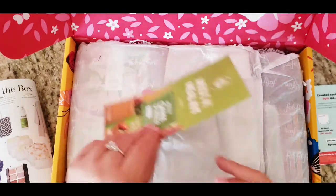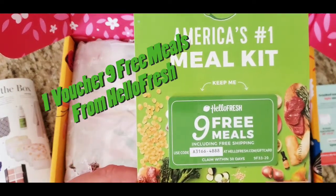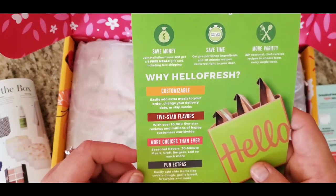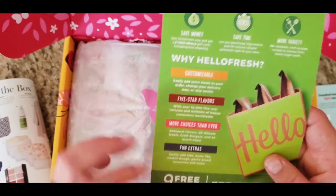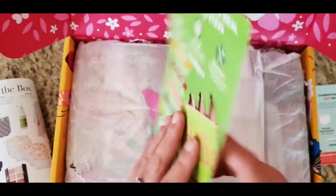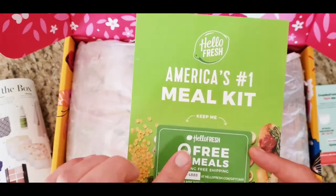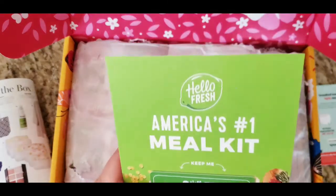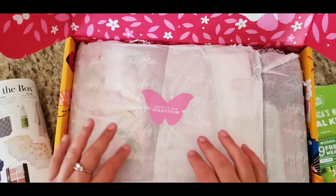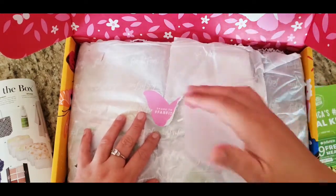And then we have nine free meals including free shipping — oh, from Hello Fresh! I think I want to try this. If you guys want me to do something with this or review it, let me know down in the comments and I'll sure enough do that.